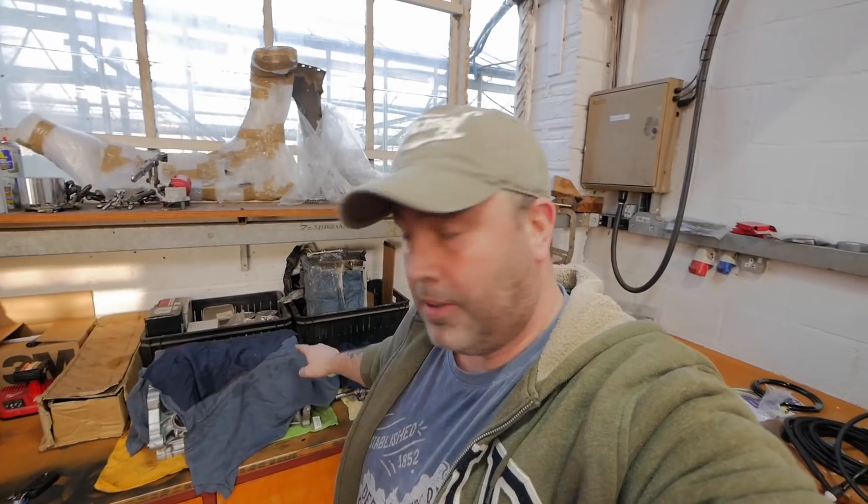Come with me, engine bits. I've just got to nip out. Let's come back and have a look at these, shall we?